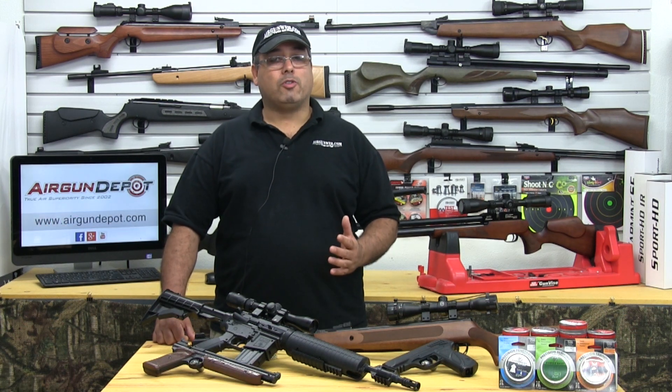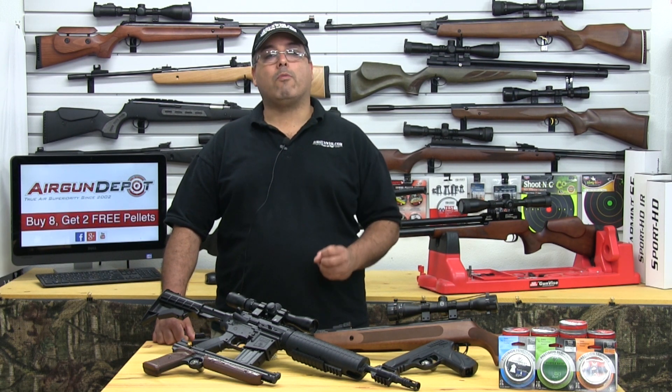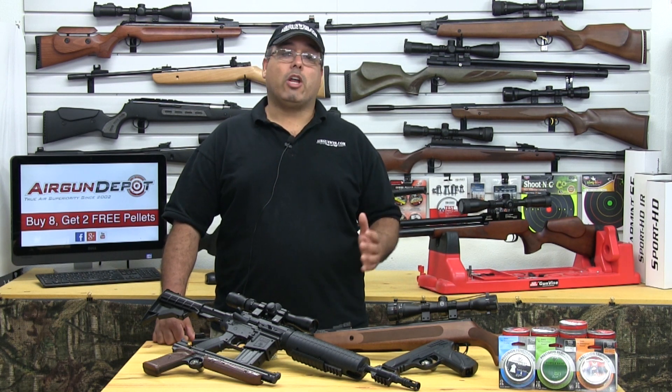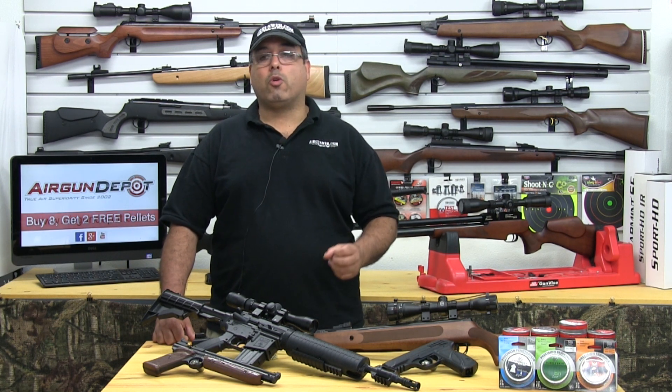PCP air rifles, also called Pre-Charged Pneumatic air rifles, produce more energy than spring guns, but they avoid that reverse recoil, making them very easy to shoot accurately. They are generally more expensive and require special equipment to fill them.